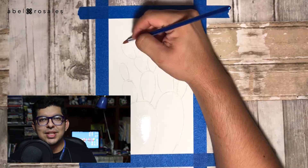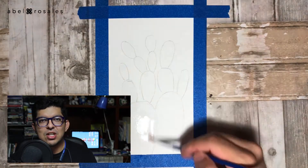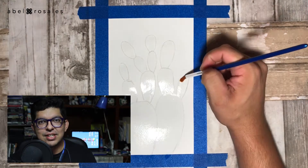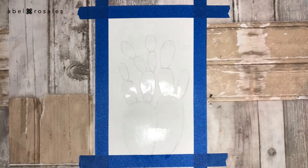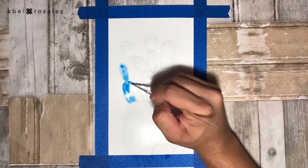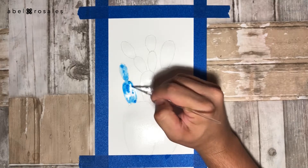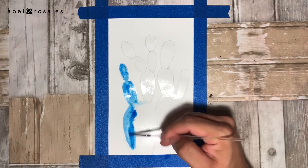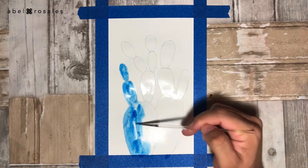Once I am happy with the sketch, I will wet the surface of the cactus using clean water, in order to get the galaxy effect. At this point, I will start to apply the watercolor, and here I will begin with a light base of blue, very diluted in water. And once in a while, I will intensify by applying more color.